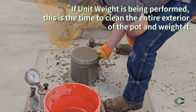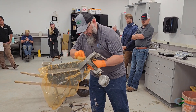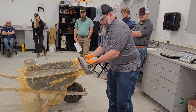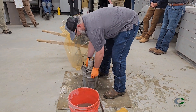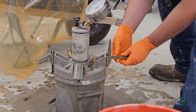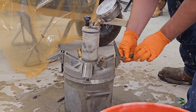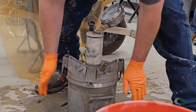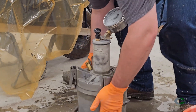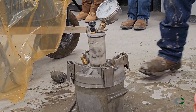Clean off at least the rim and flange of the pot, as well as dampen and clean the cover assembly. Clamp the cover assembly to the pot making sure to get a tight seal, taking time to adjust clamps if necessary. An angle of 45 degrees on the clamp handles is ideal for a tight seal. Avoid rotating the cover on the rim of the pot, as this can pull aggregate under the rubber gasket causing damage or a pressure leak.